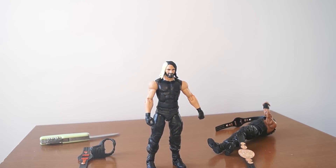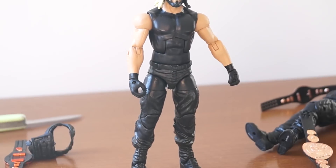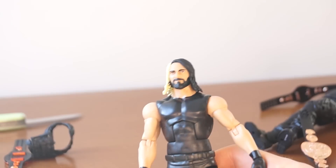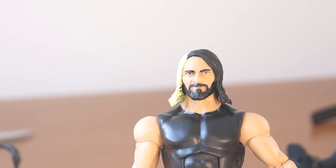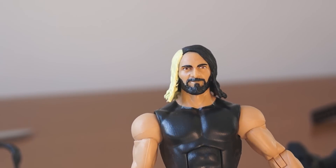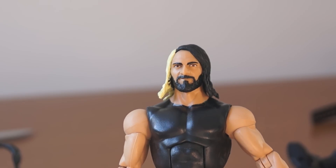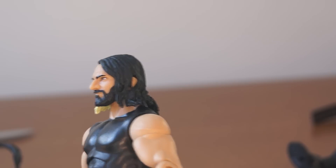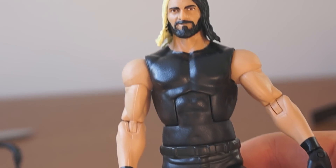I'd also like to point out that the attire Seth Rollins is presented in — he was not wearing when he had the belt. I think he had sleeves. This sleeveless edition was basically right when he betrayed The Shield, but he's wearing his military-esque pants. And the face doesn't really look like him — his nose is way too thin and a bit too long, and overall the head is a bit too small for the body.